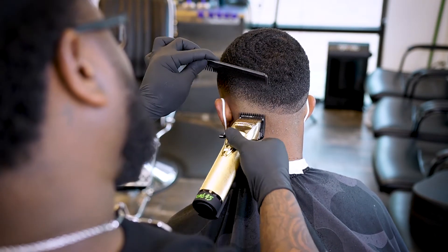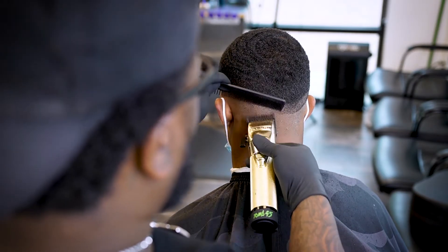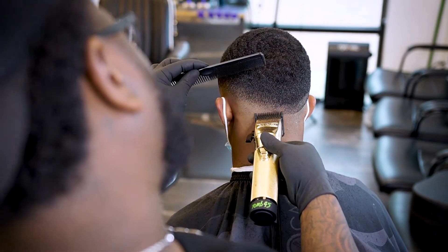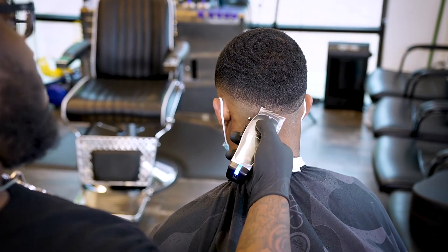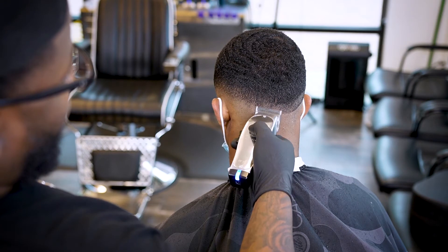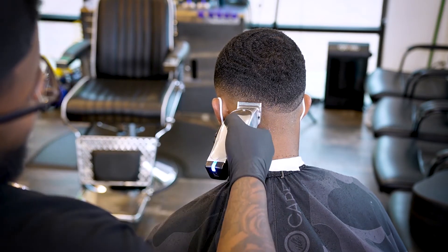Of course we're going to do the same thing around the rest of the head. But right here in particular — don't get lazy at the back of the fade. I know a lot of barbers who get lazy when you get back there. Make sure you keep that same energy, making sure the back of the fade is icy.